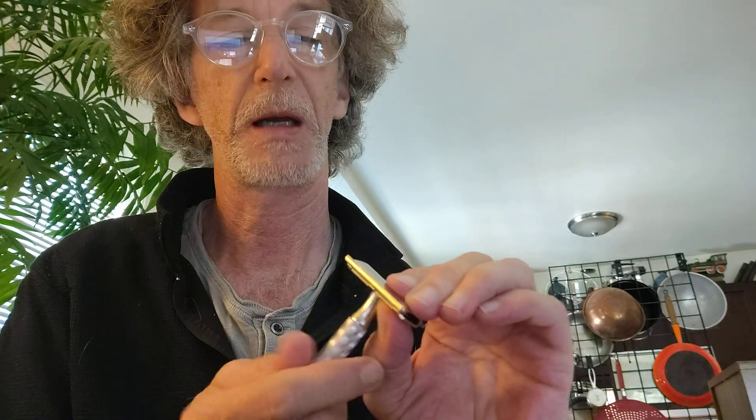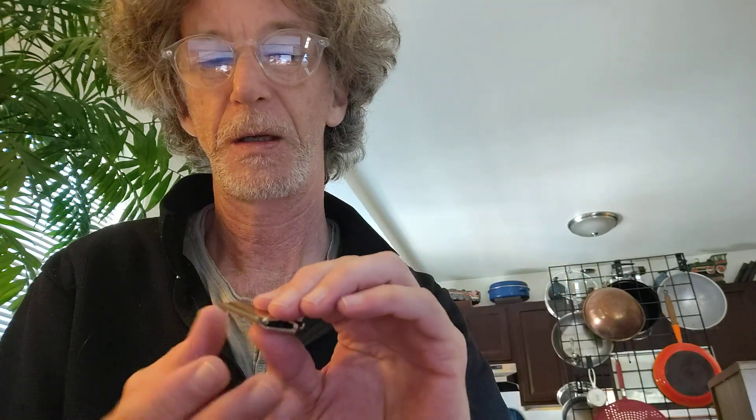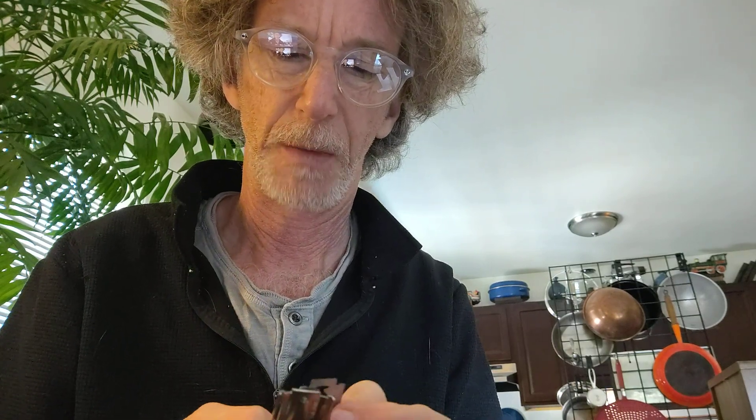You can't shave with that, Tom. Can you? How do you shave with this? This is on backwards. Maybe I shouldn't be doing this video until I figure this out first.